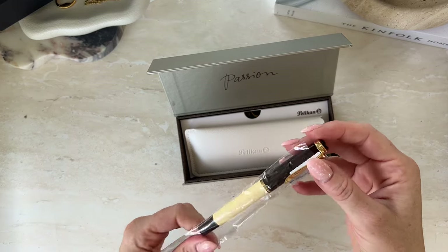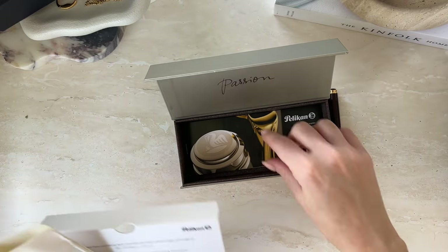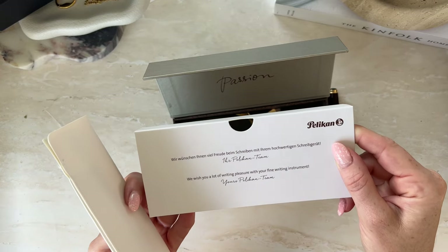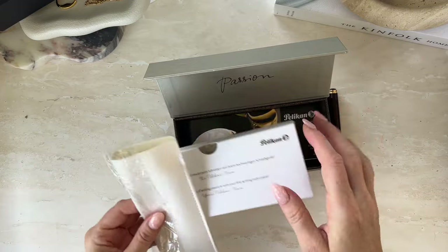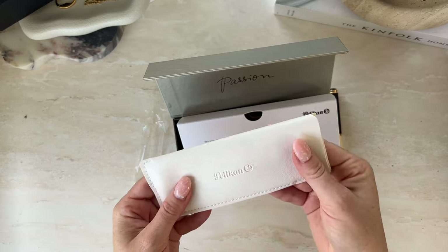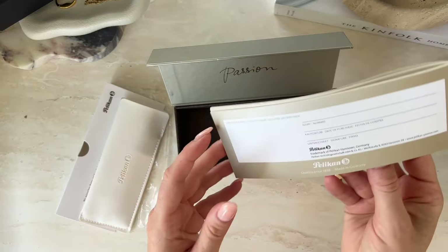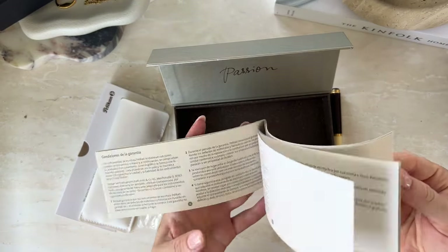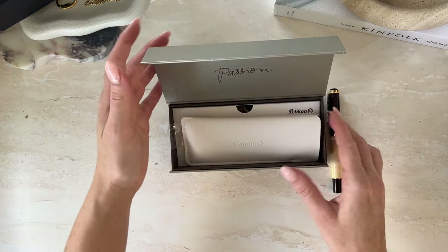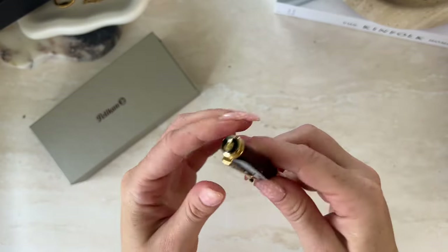Oh, this is very gorgeous. Let's see if she says anything else. 'Wish you a lot of writing pleasure with your fine writing instrument.' I really love the presentation and this little bag here is so freaking cute. That is beautiful. It looks like there's just a user manual in this — I'll go through that at another time. So this is the Cafe Crème fountain pen from Pelican.